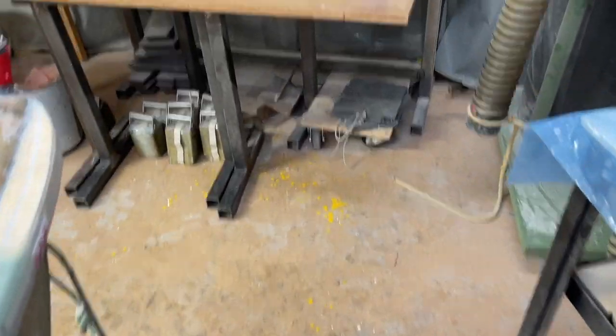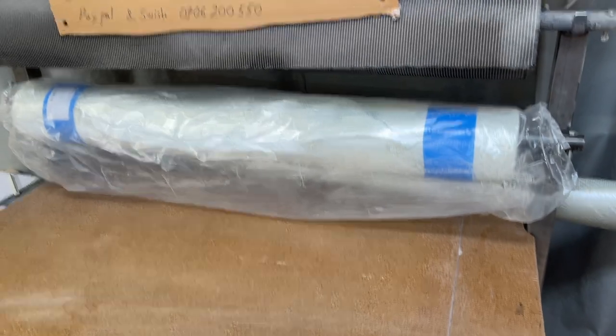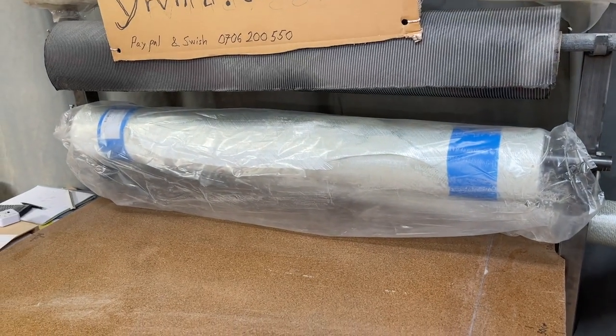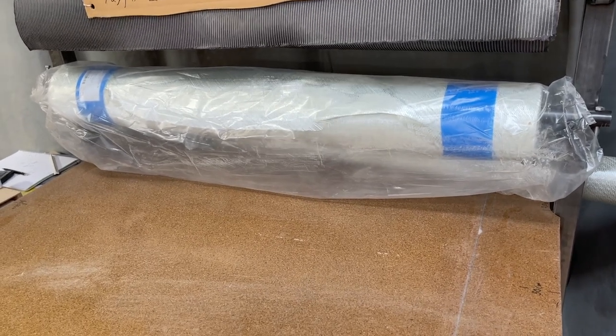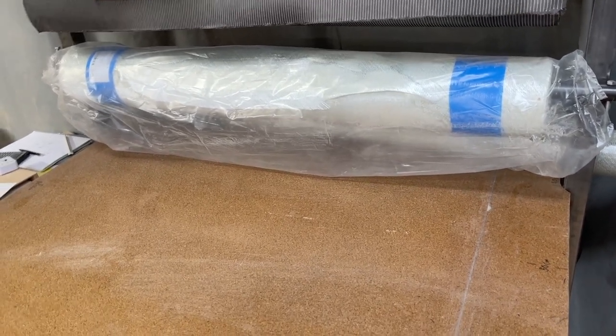Peter helped me to lift up the new roll of glass fiber — it's very heavy for a man like me, but Peter is much stronger, so that went okay.